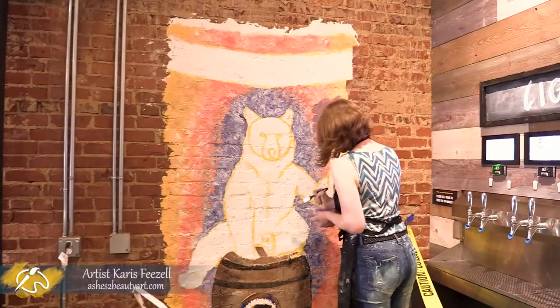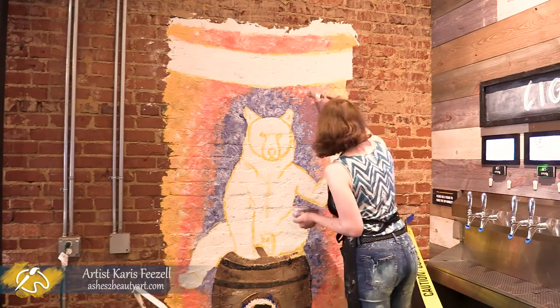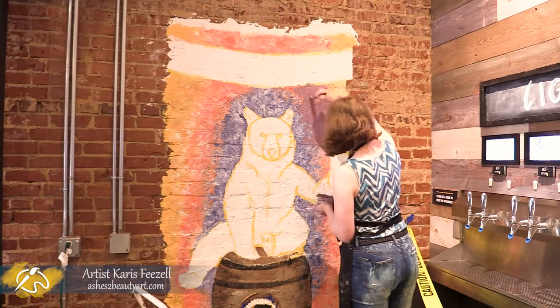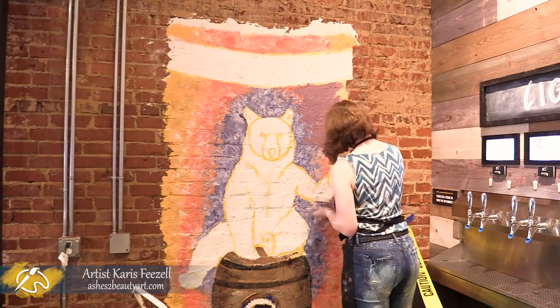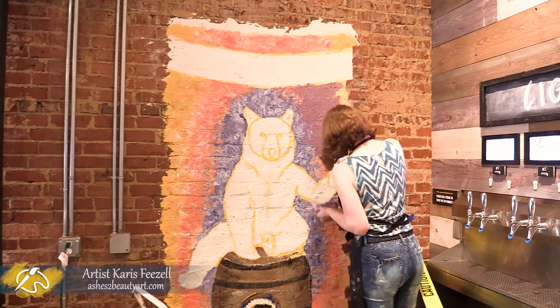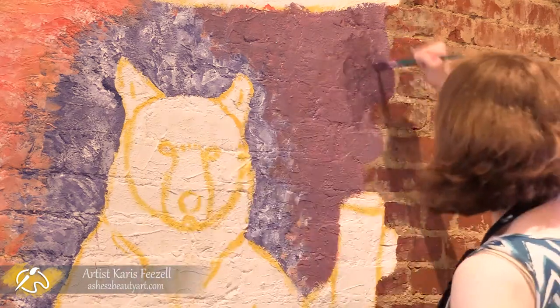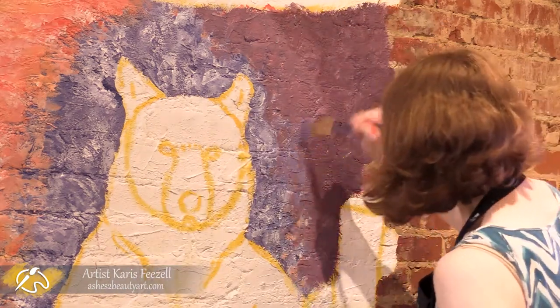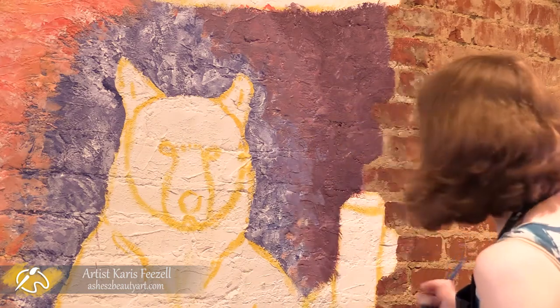Now we're changing up parts of the background by going over the outer edges with two different shades of purple that I mixed up. Keeping the background cooler tones will complement the brilliant reds in the brick wall rather than compete with them like the red and yellow was doing. Now I'm going in with a blue or purple to continue cooling down the background and add a more textured look.